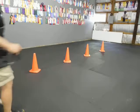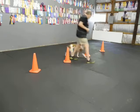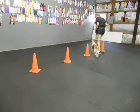Good, good. Heel. Back. Heel. Back. Heel.